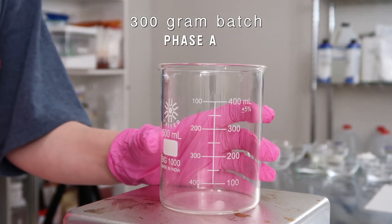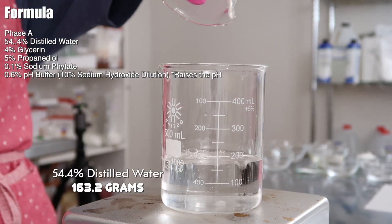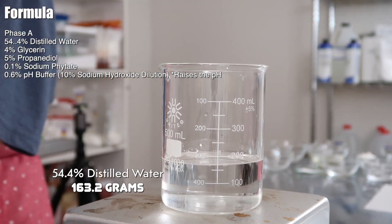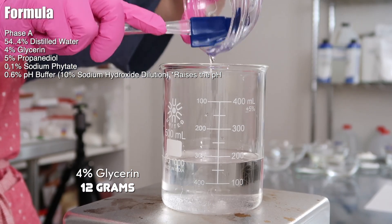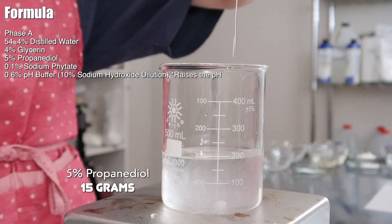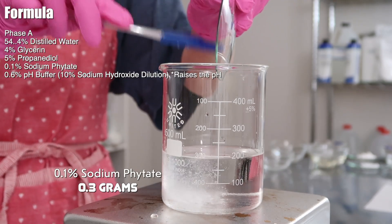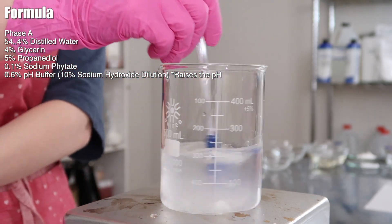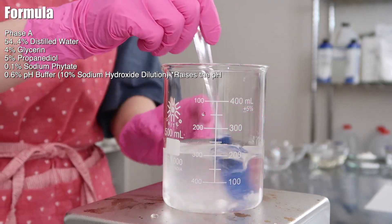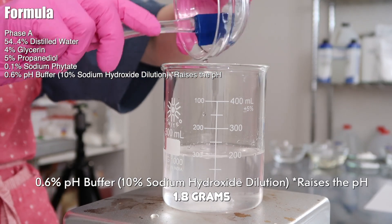I'm going to be making a 300-gram batch of this moisturizer, starting with Phase A. I'm adding in 163.2 grams of distilled water — you could use a hydrosol like rose water or aloe vera liquid instead. I'm adding in 12 grams of glycerin along with 15 grams of propanediol; I wanted to use a combination of two humectants for more hydration. Then 0.3 grams of sodium phytate, which is an EcoCert-compliant chelating agent that also has a high pH, so it helps raise the pH of the formula a little bit. Then I mixed it in, waited for it to dissolve, and added in the pH buffer.